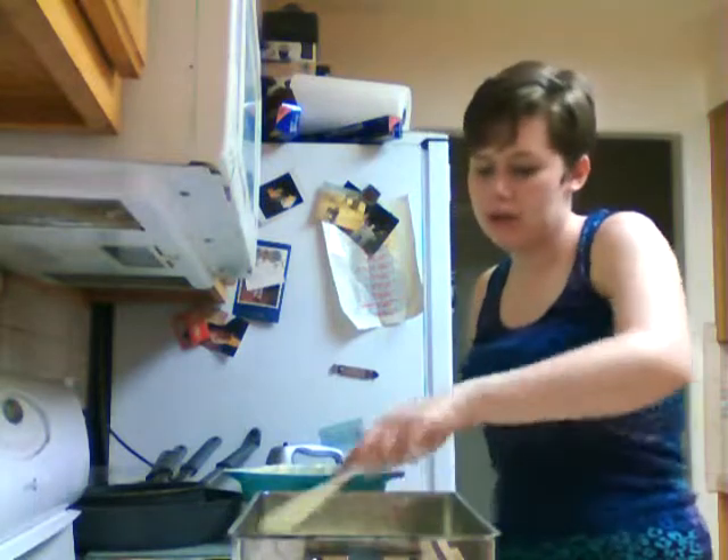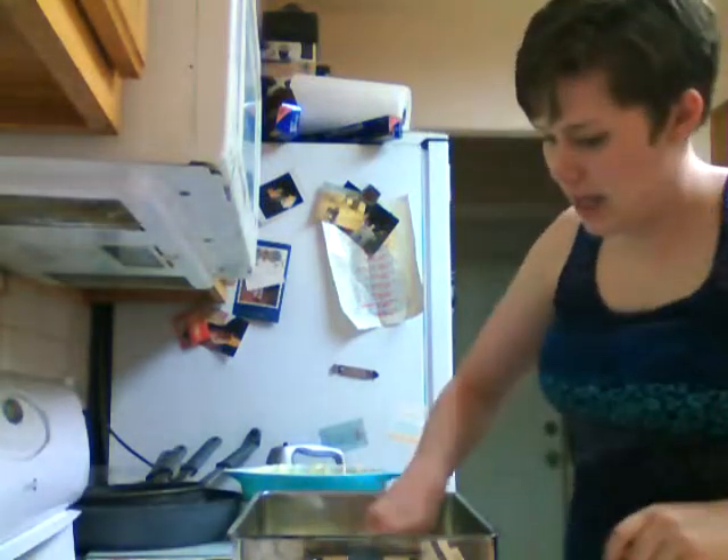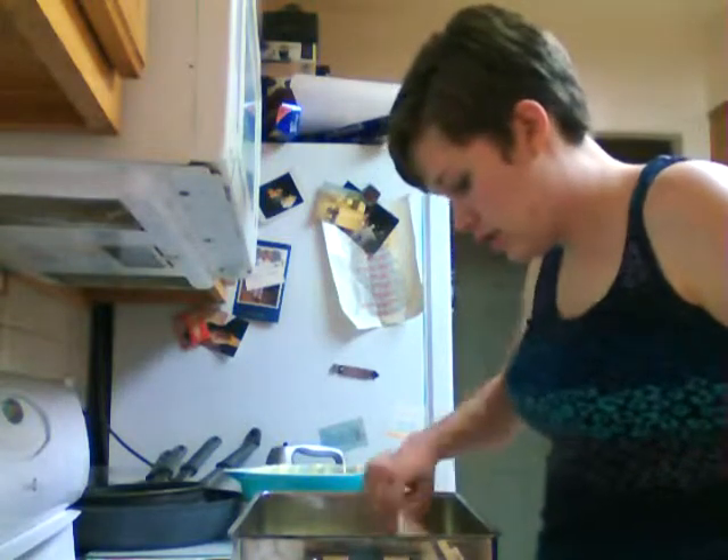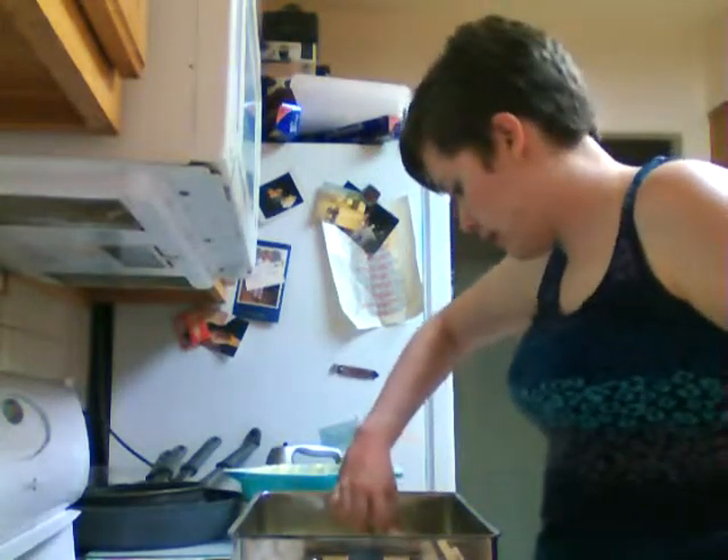Do-do-do-do-do. And when the sun is out, I've got something I can laugh about. I feel good. In a special way.